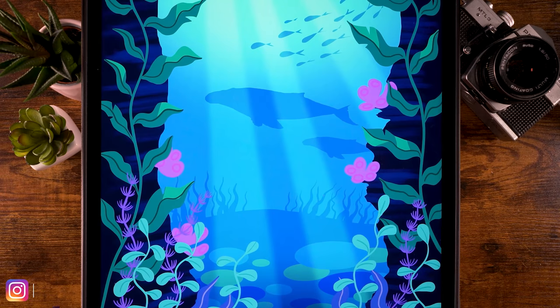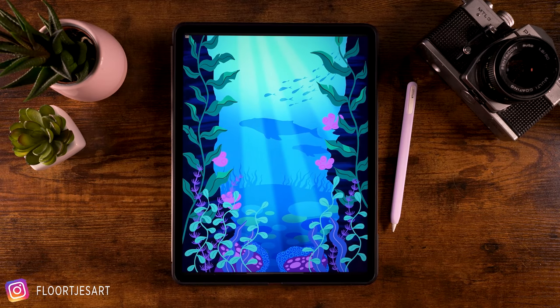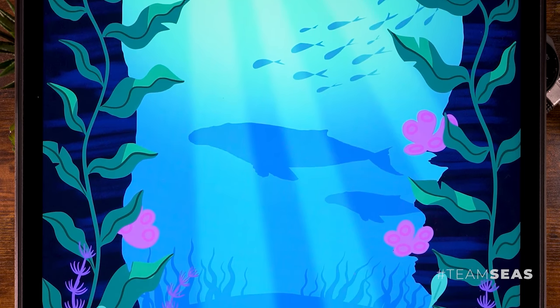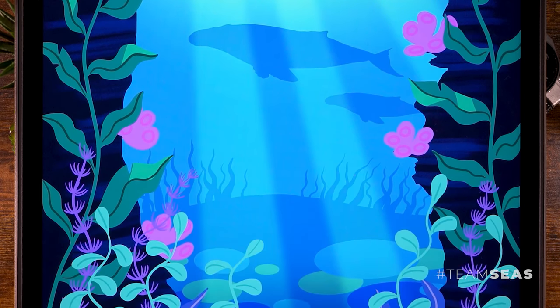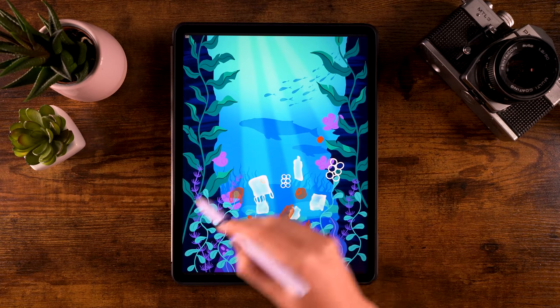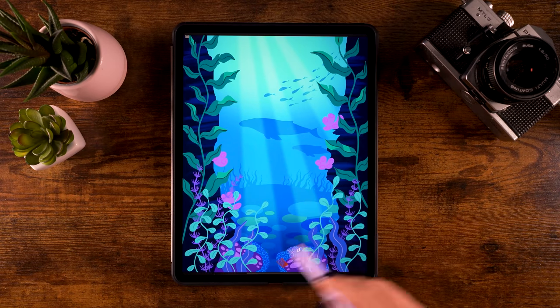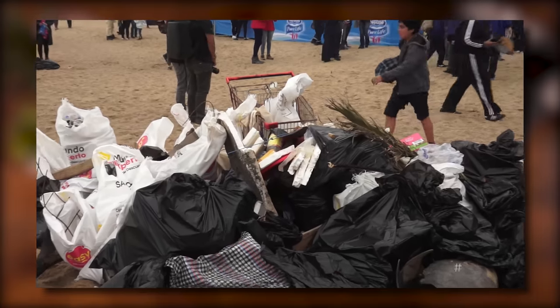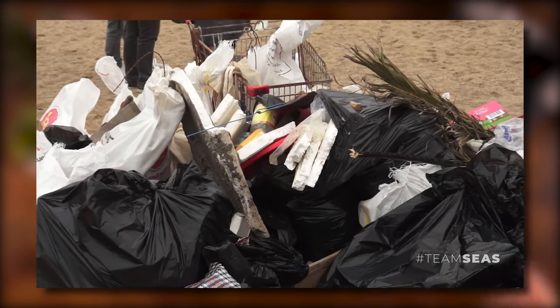You can draw this in Procreate — you can create a clean ocean in Procreate. You might have heard of hashtag Team Seas. Perhaps you've seen other YouTubers create videos about it. It's because YouTubers have actually banded together to clean the oceans of 30 million pounds of trash. Since I'm a YouTuber as well,